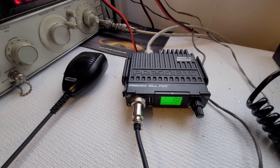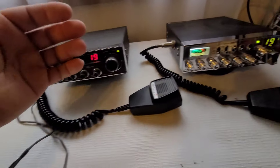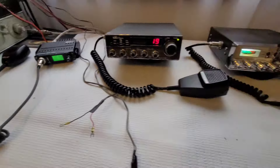This video is not going to be a shootout between the three radios to see which one has better receive — I just picked three random radios in the hopes that we would get three different SINAD readings. I'm pretty sure we will, because this radio probably needs to be recapped and is definitely out of alignment, this one probably the same, and this one is a new radio.